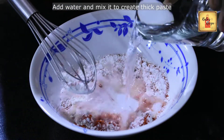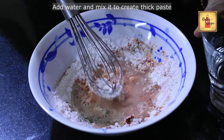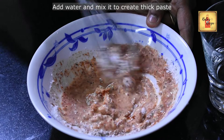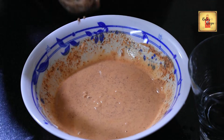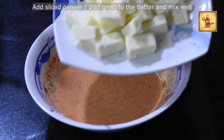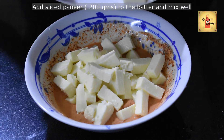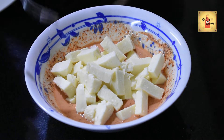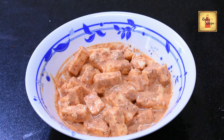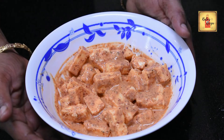Add water to the powder and mix well. Add 1 packet of pepper and mix it well and fry it well.